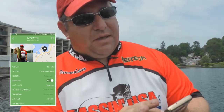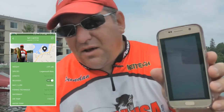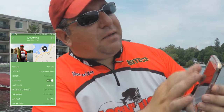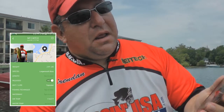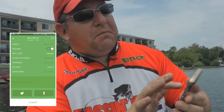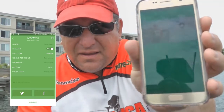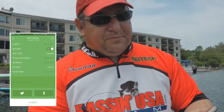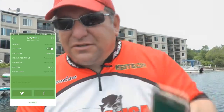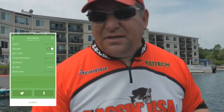It gives you the ability to fill in the water temperature. I go into the bait or lure I used and I can say I caught it on a top water bait and select top water — it puts that in there. When I'm done, I hit submit. And if I want to send it to Facebook, I've got the Facebook and Twitter icon on the bottom, and I can send it up to Facebook or Twitter. You can choose to send it to yourself, send it as a private message to someone, or share it with all your friends. Very cool.